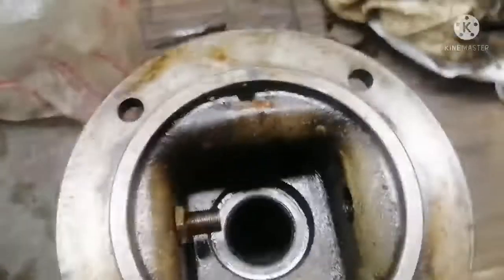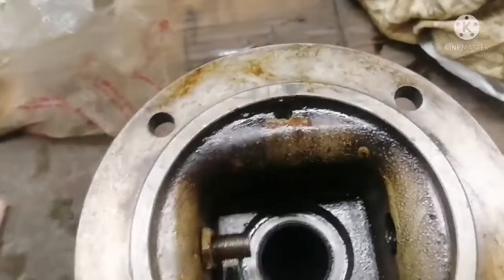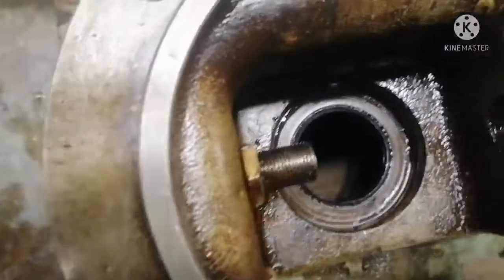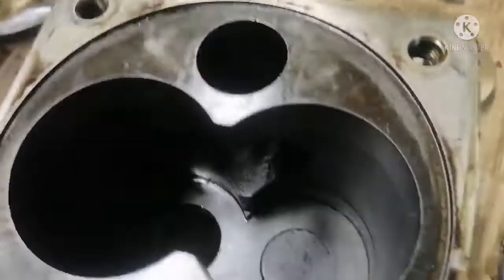Now we are going to renew the oil seal from the feed pump. For renewing the oil seal, we have to remove the old oil seal. To remove the old oil seal, use a flat screwdriver to remove the existing old oil seal.